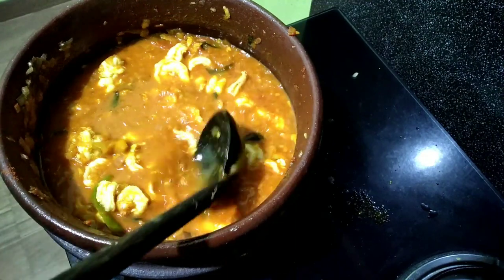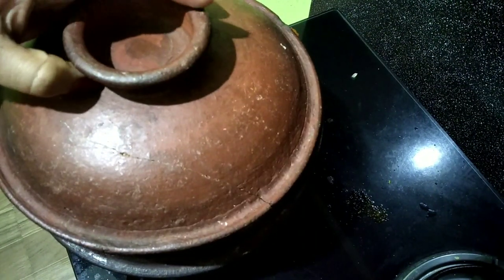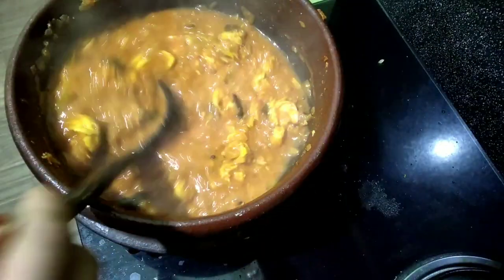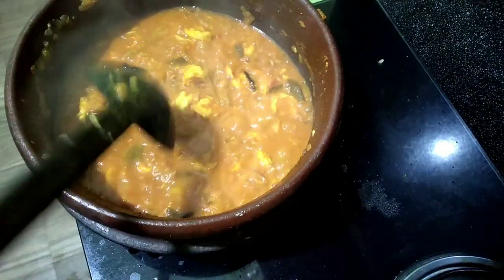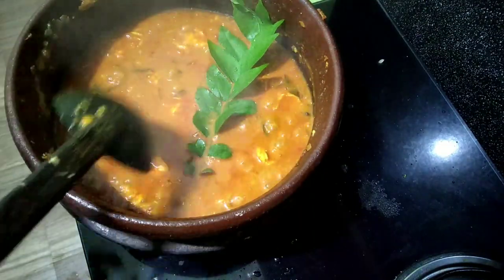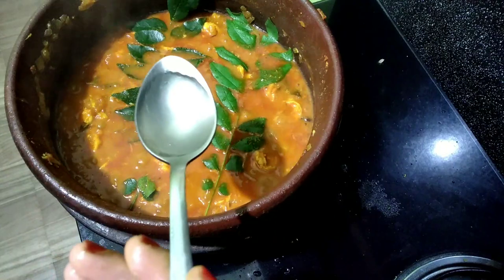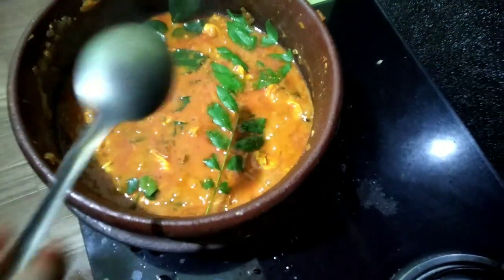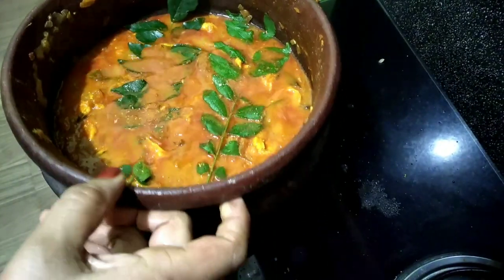I am going to add sesame seeds. Add it and mix it up. When we add the sesame seeds, it will be thick and thin. Add the sesame seeds and mix it up. Let's get ready for the jam.